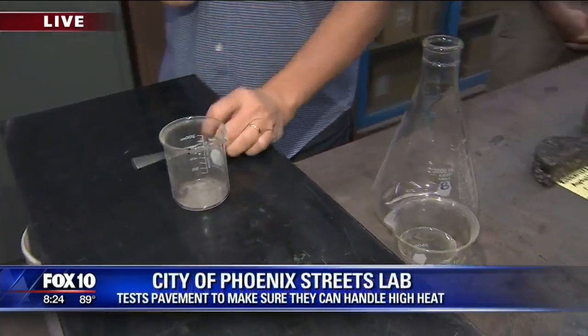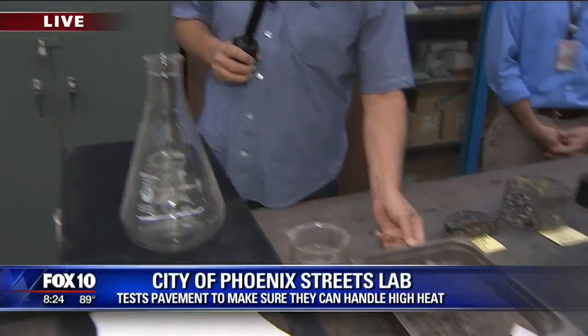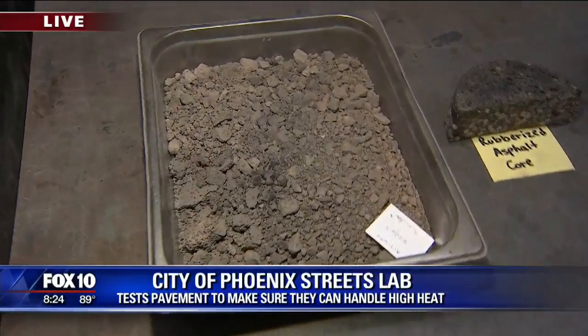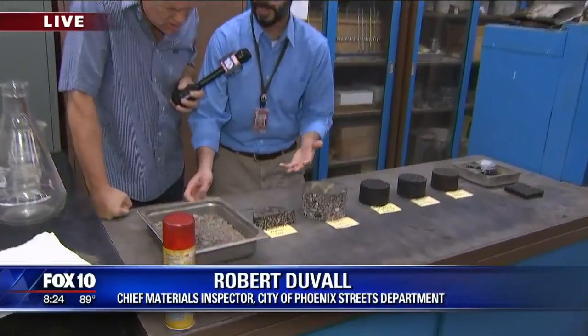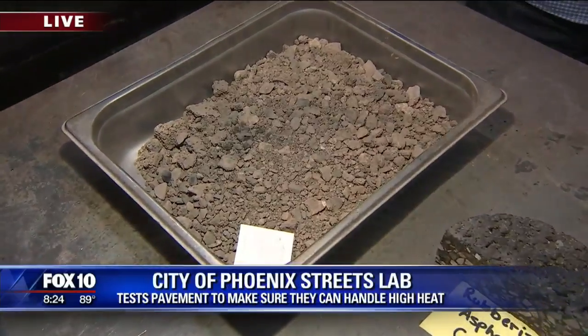We've got beakers and thermometers and all that. Monica's really rocking it over there. This is Rob Duvall, and he's got an awful lot to show us this morning. What we have here is asphalt that's been brought to the lab and we're running some various tests on it.